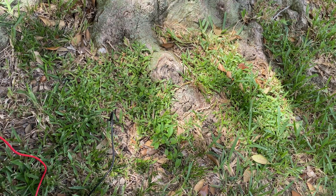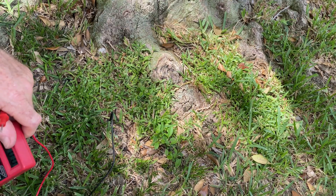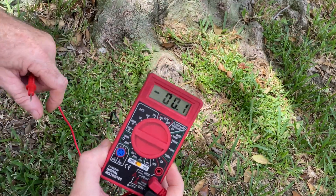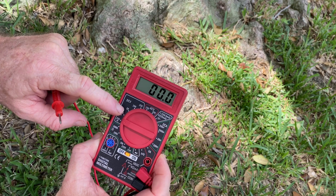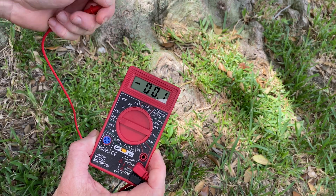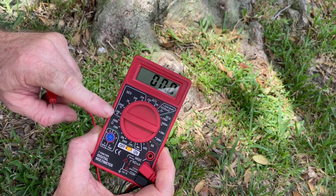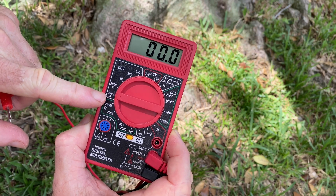I wanted to revisit the proof or disproving grounding as a thing. Last time when I did a short, I had the meter set wrong — I had it on regular volts. If you were showing several volts, almost anybody who has any feeling in their hand or foot would actually feel the current. But you're supposed to put it on microcurrents. So here I have it on 200M.